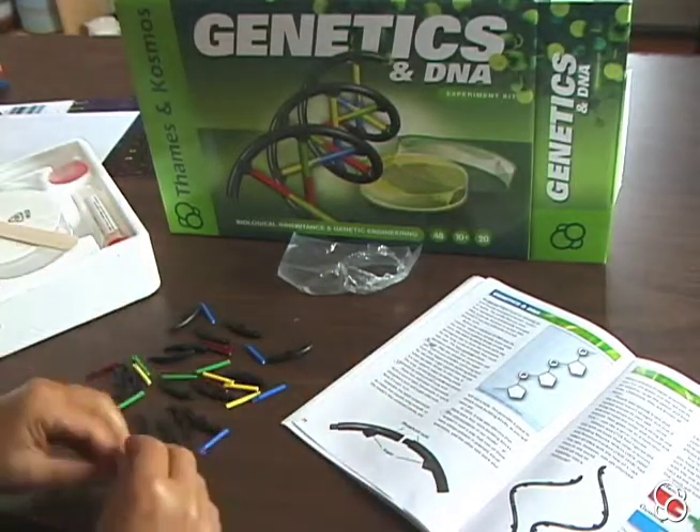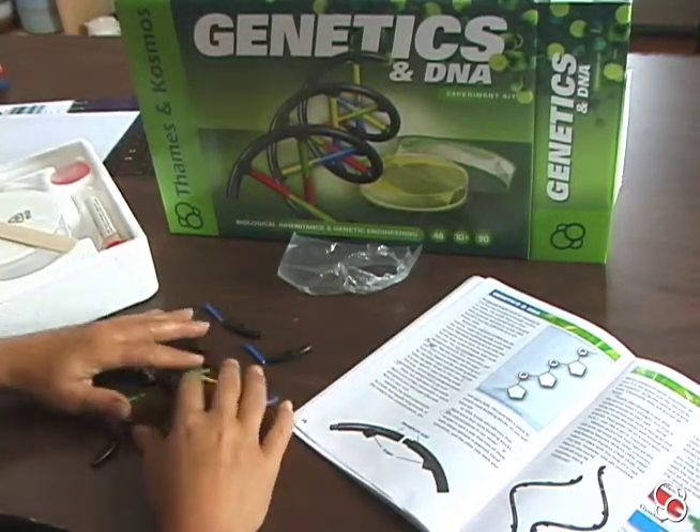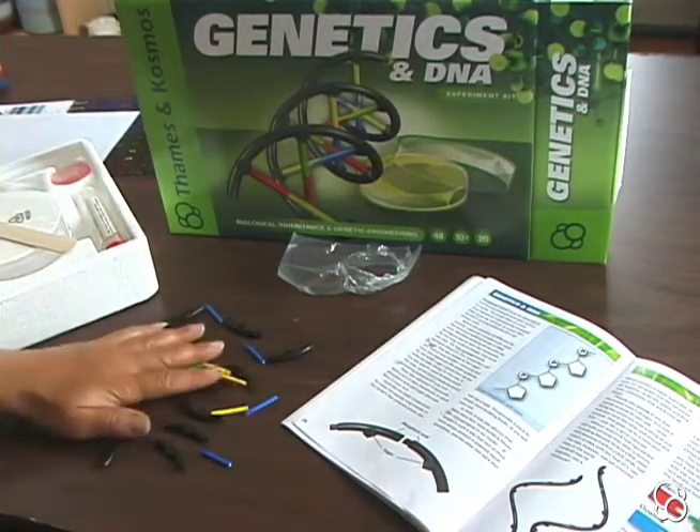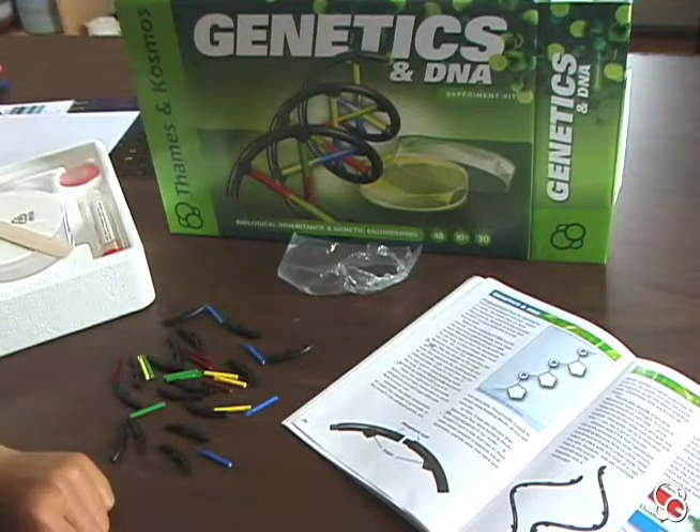DNA molecules are really, really, really small. So it's helpful to actually play with them in a size that we can see and feel. So these are the building blocks of an enlarged DNA molecule.